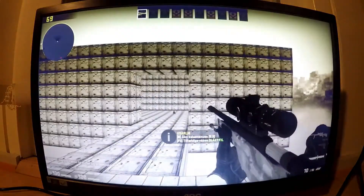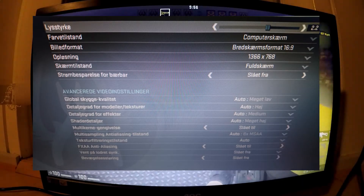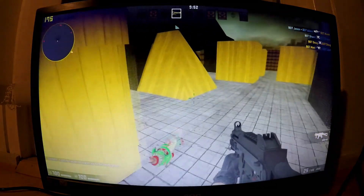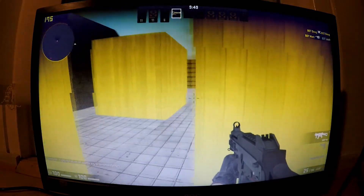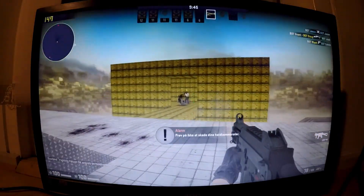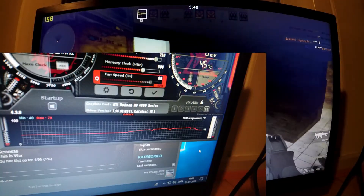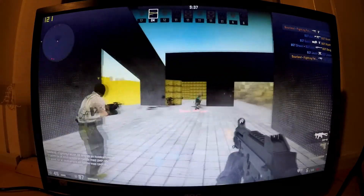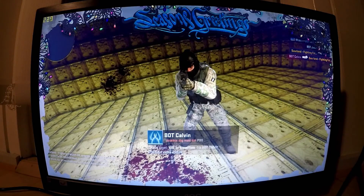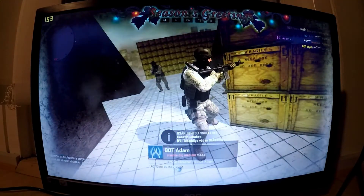Our last benchmark of today is Counter-Strike: Global Offensive. I let the settings autofill and fired up an offline match against bots. Again the frame rate seemed a little unstable, but for the most part it was between 100 and 200 frames per second. When I had done all my benchmarks, I looked at the maximum temperatures, and for Resident Evil, Subnautica, and Counter-Strike: Global Offensive, the temperatures seemed to be around 50 degrees. So I'm thinking this fan curve I made was maybe a little too aggressive, and if you have this card you could dial it back a little bit.